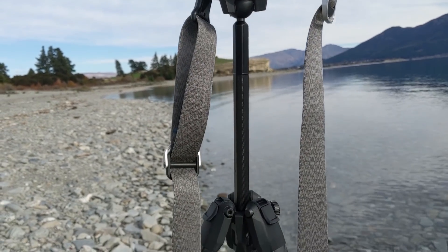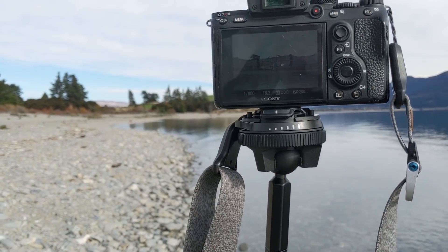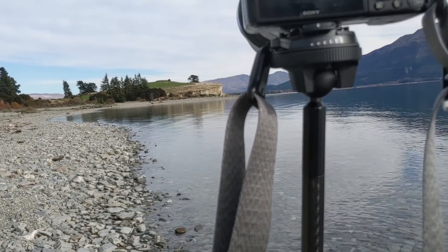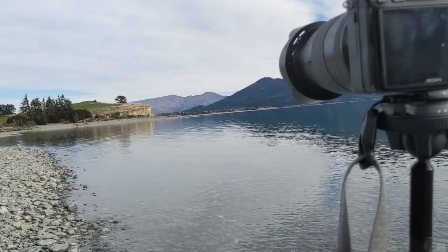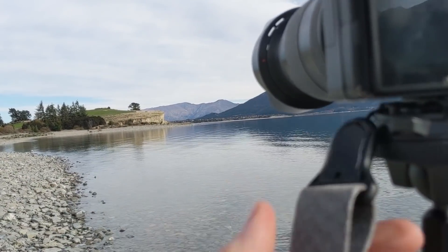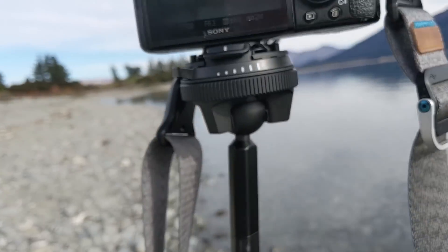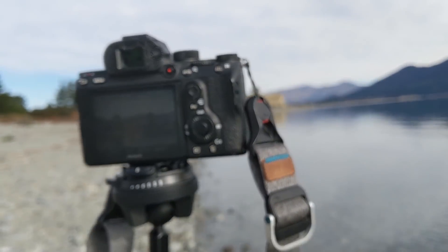I read a few of the possible concerns from people who hadn't played with it yet, that it might be a little shaky. But man, I use tripods all the time and I'm not seeing any problem. Also, this is maybe just a small aesthetic thing, but this is also the Peak Design strap, and I just think the gray looks good with the gray rocks — a lot of gray going on.